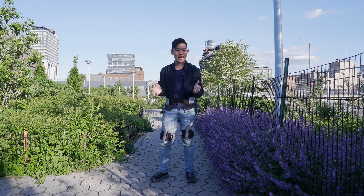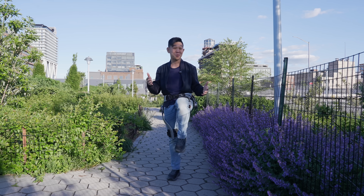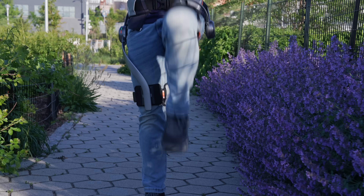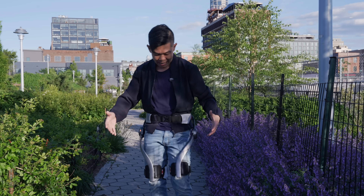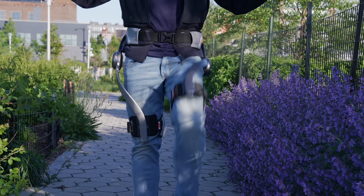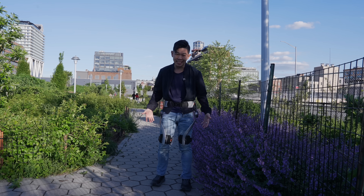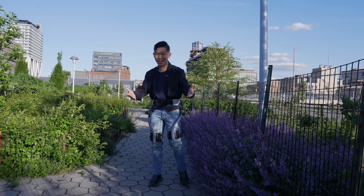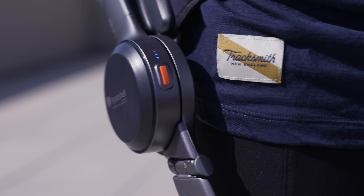If you're home, stand up and do this with me. Try marching in place — exaggerate it a little, or maybe imagine walking up a steep hill. Every time you lift your leg up, it requires energy to carry the weight of all the bones and the muscles. As an exoskeleton, the job of Hypershell X is to help you lift those legs so that you consume less energy and make less of an effort. There are three main modes.